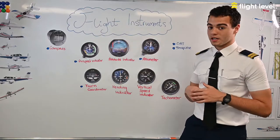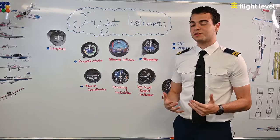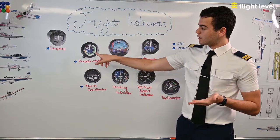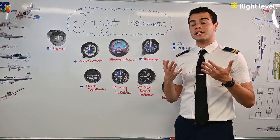The bottom of the white arc is your VSO speed — your stall speed with flaps out. The top of the green arc is your VS1 speed — your stall speed with flaps in. The top of the white arc is your VFE speed, the maximum speed at which you can extend your flaps.